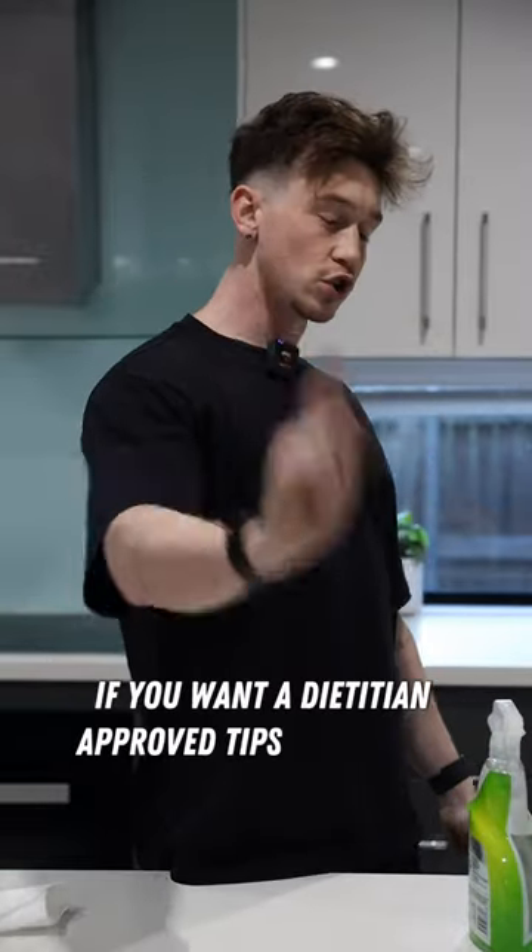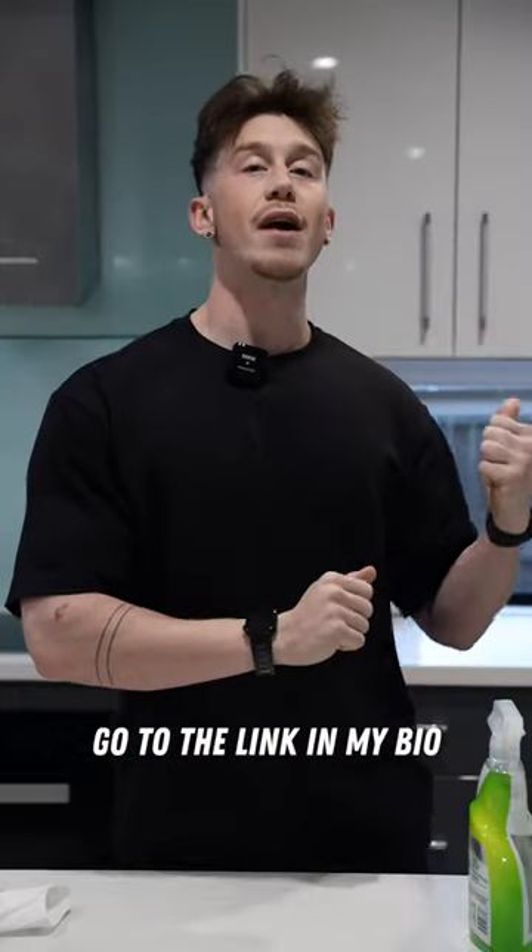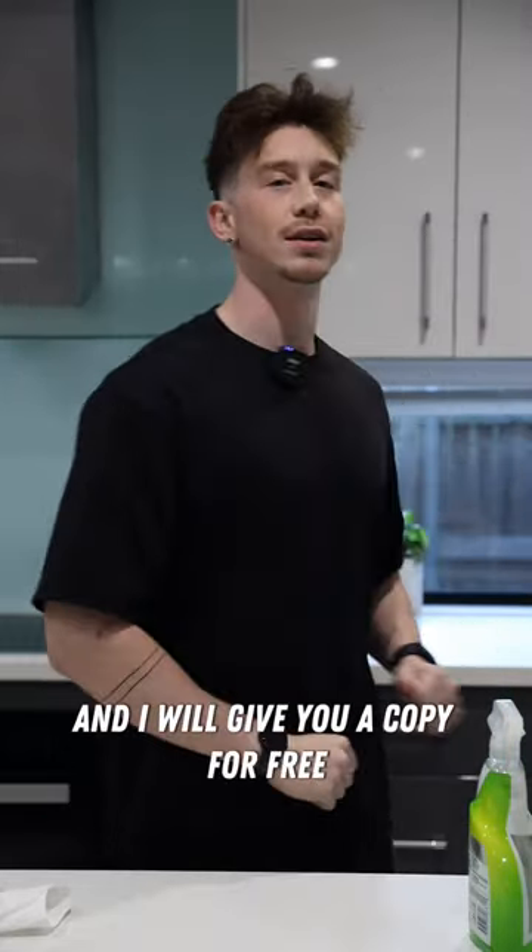If you want a dietician-approved tips and tricks guide for absolutely free, go to the link in my bio and I will give you a copy for free. Go check it out.